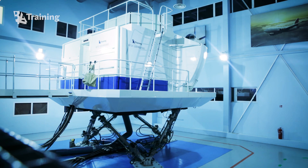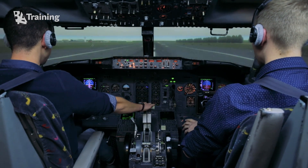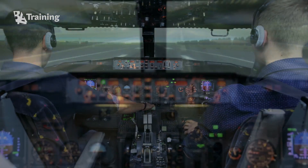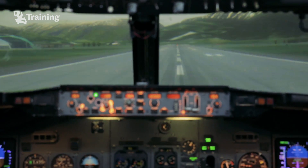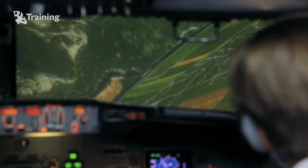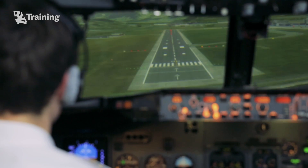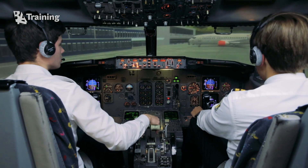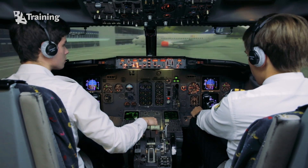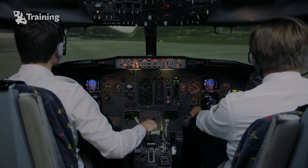BAA training has improved the quality of B737 type rating training by updating the visual system of their Boeing 737 full-flight simulator. Now it has a much better view from the cockpit. The visual system of the B737 FFS provides a 180-degree view of all important objects. During type rating training, the visual system quality is very important because the pilot crew must see any given point at the airport and learn all the necessary procedures.